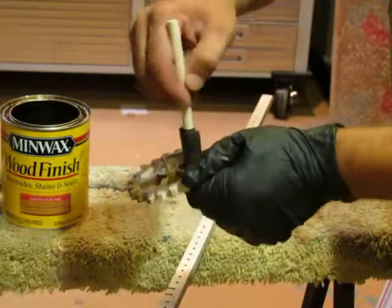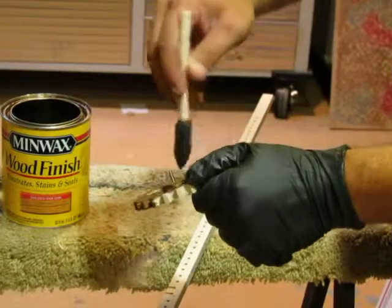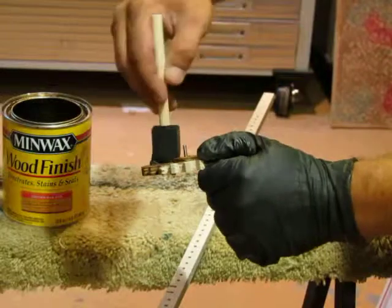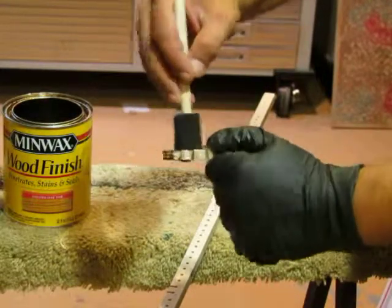Get around the base and just slather it on. If you get too much on, you can always take a rag or piece of paper towel and remove the excess.